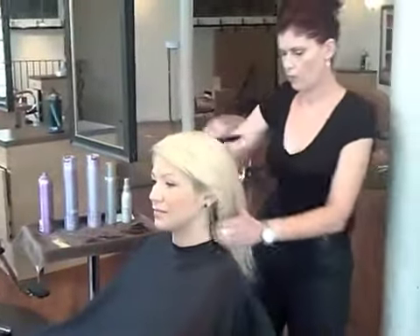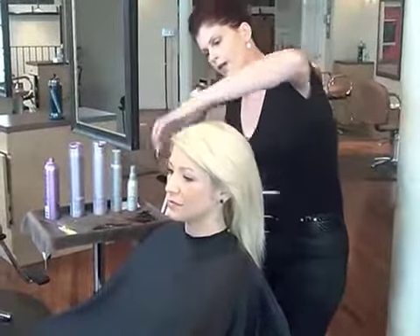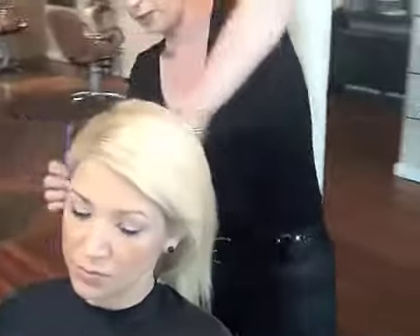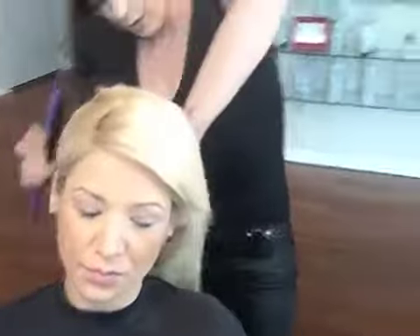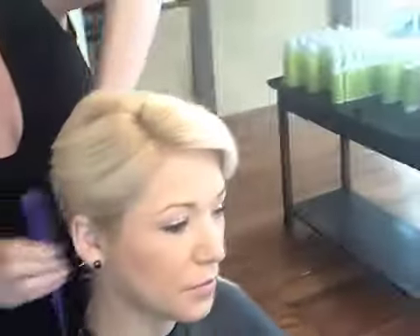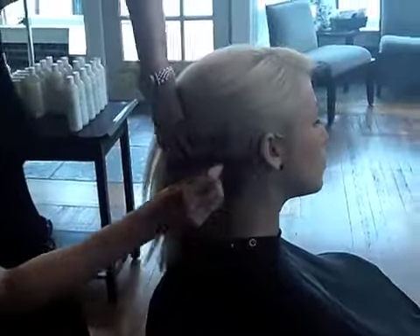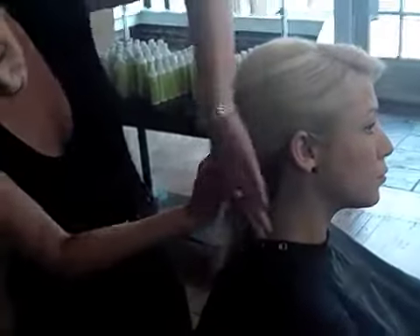So let me just comb her hair back. I'm going to begin on the right side and comb everything towards the center of the nape. She has these little hairs underneath here,